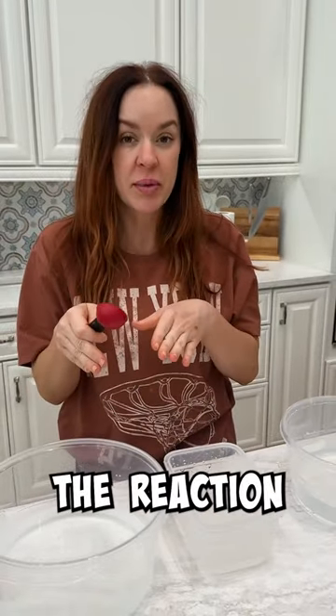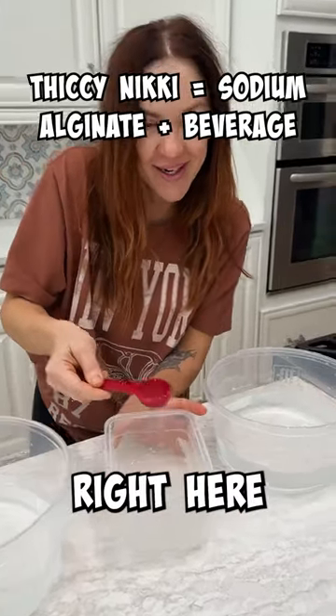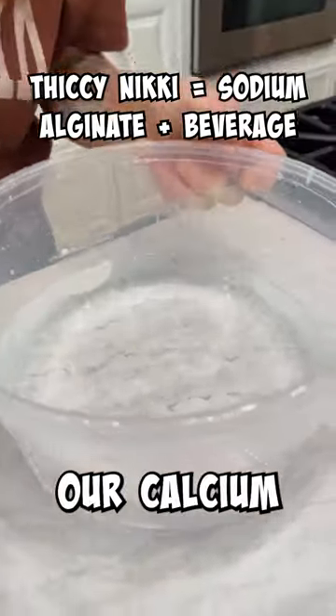You're going to want to have a plain bowl of water ready as well, because this is going to stop the reaction once we get it started. We're going to scoop our thicky mixture right here into our calcium lactate.